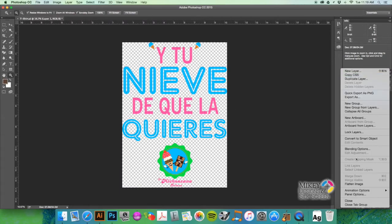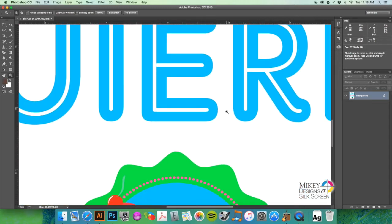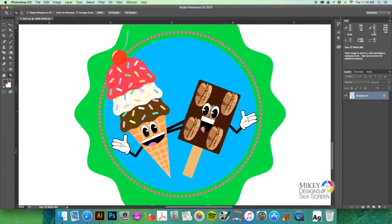We're going to flatten our image so we have a white background to work with. If you double-click on your zoom tool, that will give you 100% so you can actually take a look at the quality of the image you're working with. You can see everything looks pretty good — nice and sharp — so it should print really well.